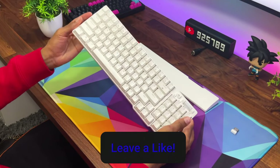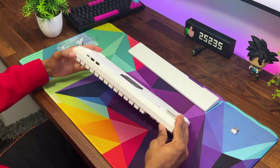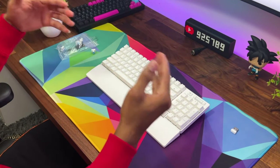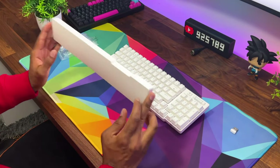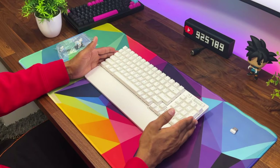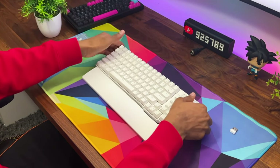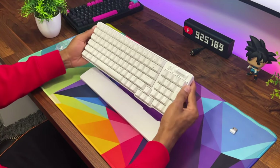Looking at the back, you have feet that you can pull up for an elevated typing experience. And if I'm not lying, this thing is a bit magnetic — the wrist rest isn't just placed there, it does attach with a light magnet. You can feel it snub into place, which is great. You can also adjust to smaller feet to find whichever typing angle works best for you.